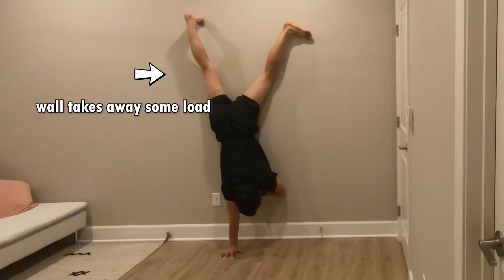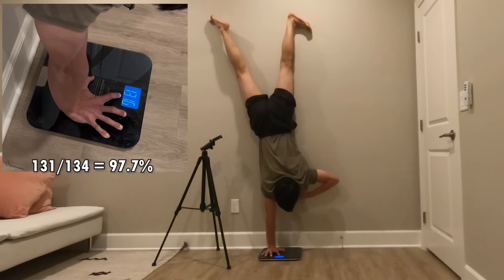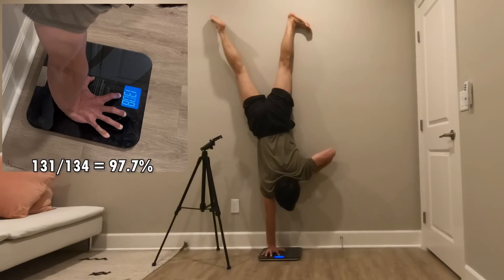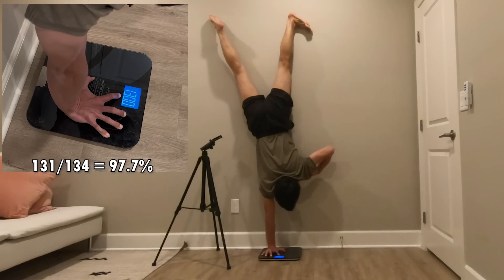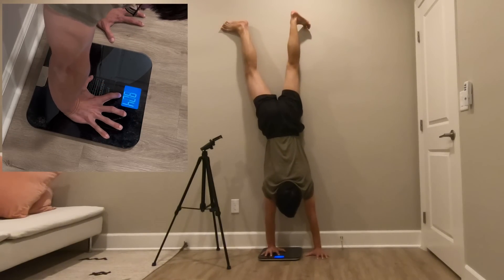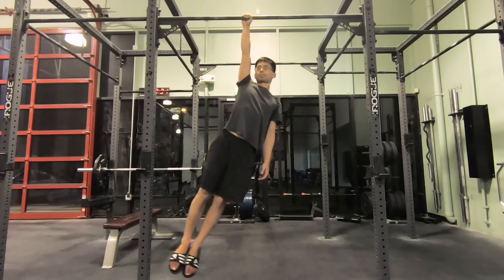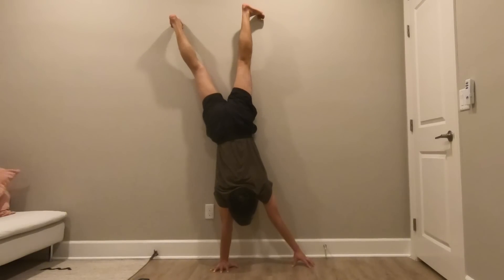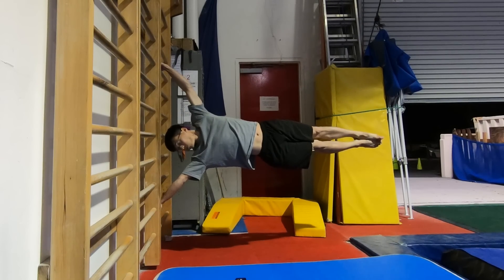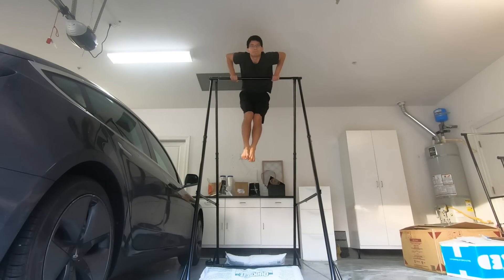Some of you might say the wall takes out some weight during the one-arm handstand — yes, but the wall only removes around 3% of body weight. Its main purpose is to eliminate the balance challenge, which is the main difficulty of the handstand. Additionally, if you can't hold a full wall-assisted one-arm handstand but can hold it with the fingertips of the other hand on the ground, you will likely still meet the strength requirement for the straight arm push. Therefore, if you can hang on a bar with one arm for 5 seconds and do a wall-assisted one-arm handstand with fingertips on the ground for 5 seconds, you have the strength to do the human flag — requirements arguably easier to meet than the bent-arm pull strength needed for the muscle-up.